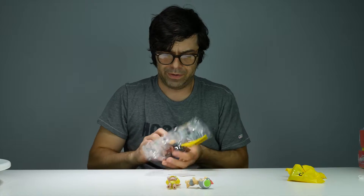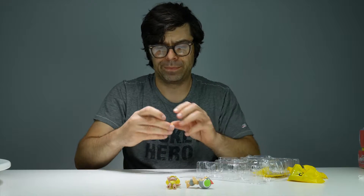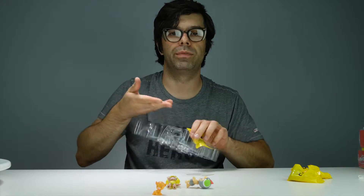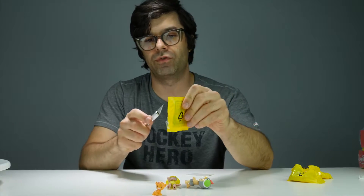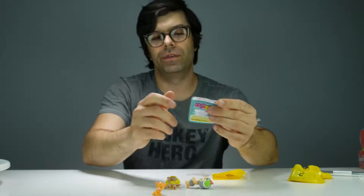He's got a baby lion. A baby lion. I think you're supposed to look at the instruction book first. This is the instructions. Here's the instruction book.